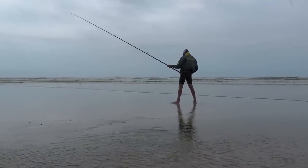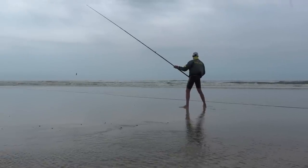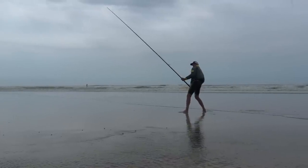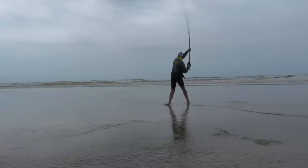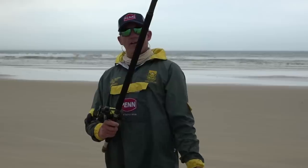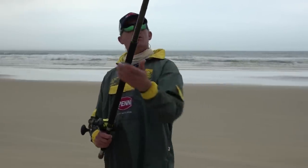Determine your drop — the distance between your rod tip and your lead weight or bait. My drop is about half the length of my rod. Some prefer it shorter, others like it a bit longer, so that's something you need to practice and figure out for yourself.